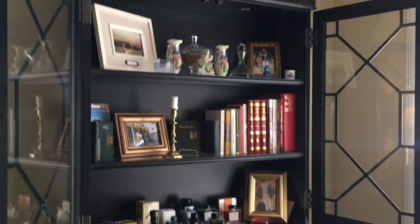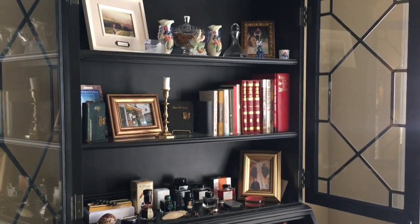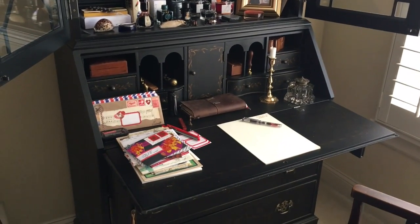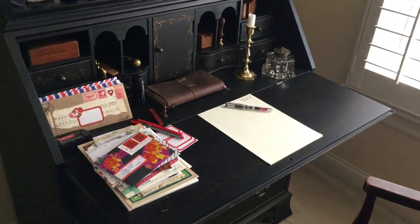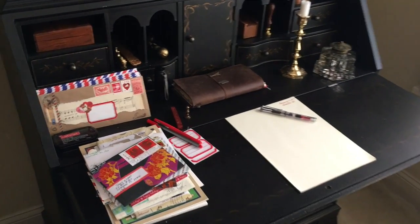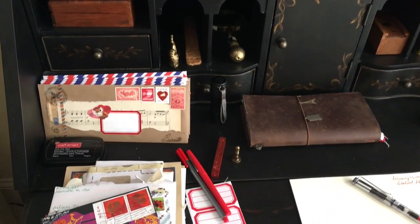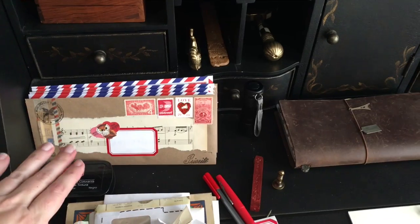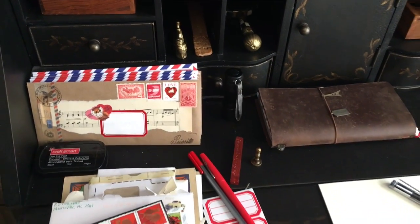So I have my letter writing desk. It's not decorated for any type of season right now — it's just in its normal state. But I have everything ready to come in here in the evenings and try to put pen to paper and write a letter or two each night. I wanted to just show you the setup. It's very similar to my Christmas setup. I do have my mail envelopes already made up, and I'll have a video at the end of this showing you how I put those together.